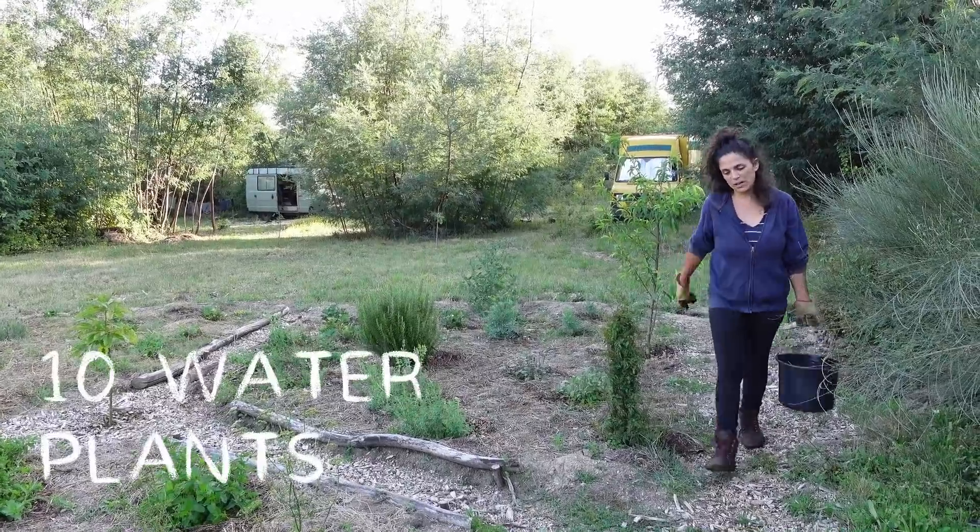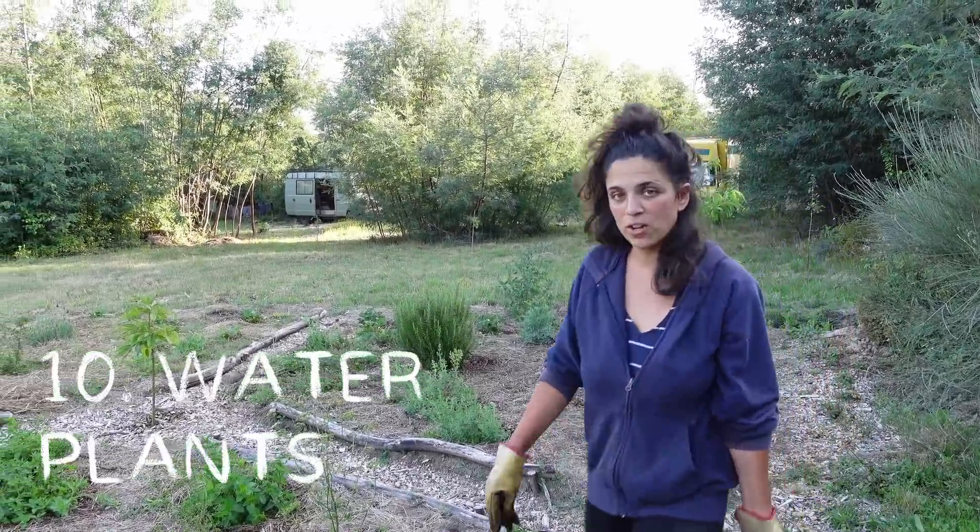Another thing we have to do quite often while it is hot is watering all of this garden.